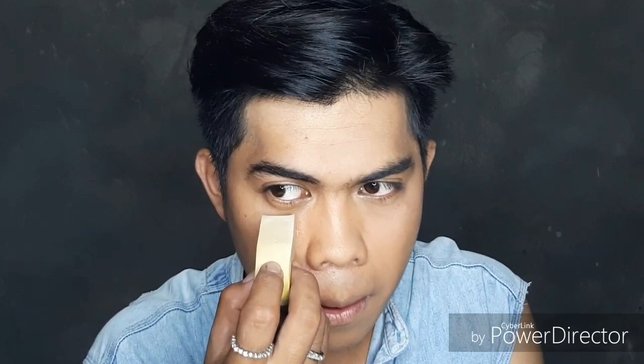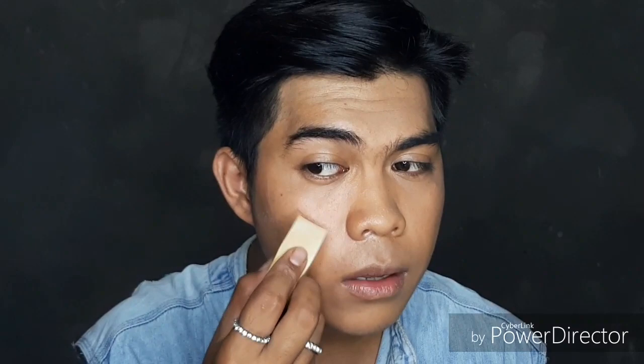I usually use a big sponge to apply cake foundation, but I don't have one here, so let's work with this. I'm just going to damp it and put it directly on my face, starting from under the eye. When applying this kind of foundation, you have to be gentle on your skin because the pores absorb the water, and if you press too hard it will feel heavier. You should love your skin, not just your look.